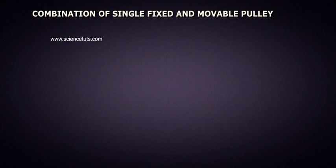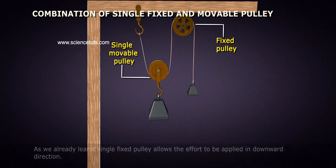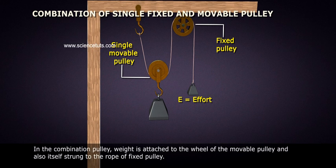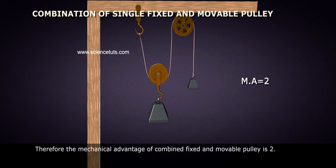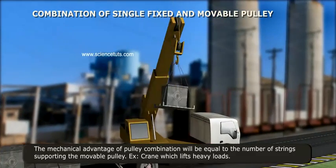Combination of Single Fixed and Movable Pulley. The simplest combination of combined pulley is the Single Fixed and Movable Pulley. As we have already learned, a single fixed pulley allows the effort to be applied in a downward direction. In the combination pulley, the weight is attached to the wheel of the movable pulley and also itself strung to the rope of the fixed pulley. The movable pulley doubles the effort force. Therefore, the mechanical advantage of a combined fixed and movable pulley is two.